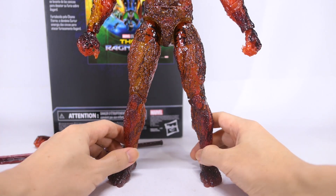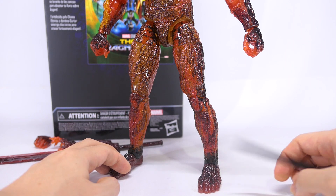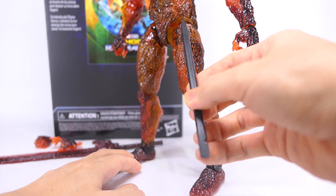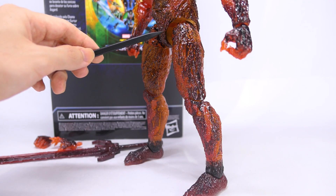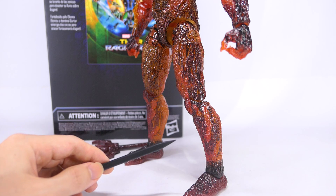Now onto his legs brings me to my next issue. While the entire figure, especially on the front, is given a wash, once you move him to the sides you will notice the gap between his crotch piece as well as his thigh. That entire gap just shows off the plain yellow plastic with no wash or paint applied inside. So this gap actually breaks the illusion of having an entire being made of fire and ash.